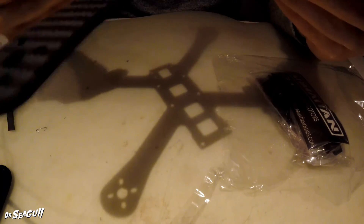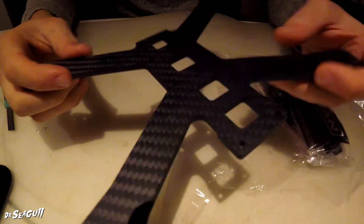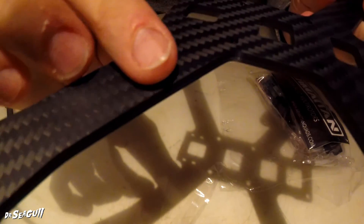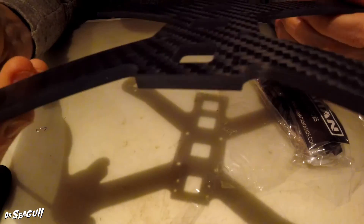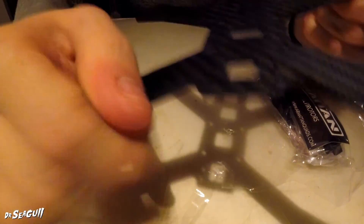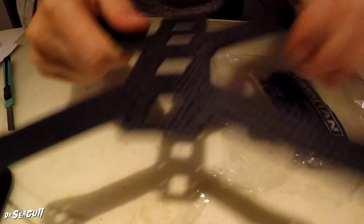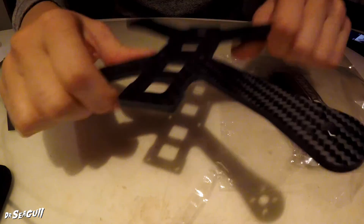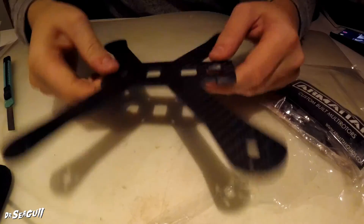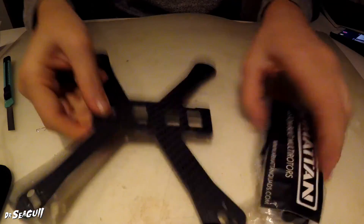This is the main bit. And what a nice finish it's got on it. I don't know if you can see that — that is very high quality carbon, you can tell. A tiny bit of flex in it, but that's exactly what you want. A tiny little bit of flex. Nice little frame, that. Let's see what we've got in this bag here.